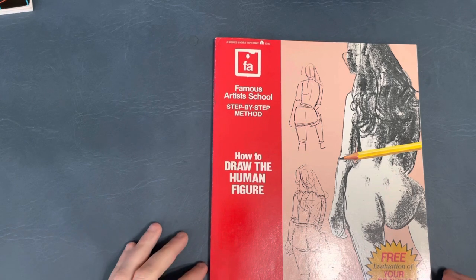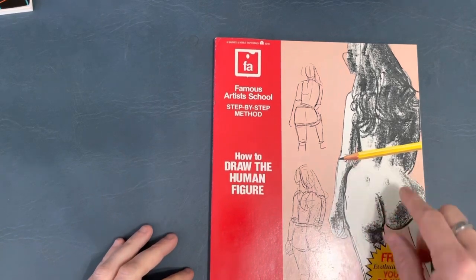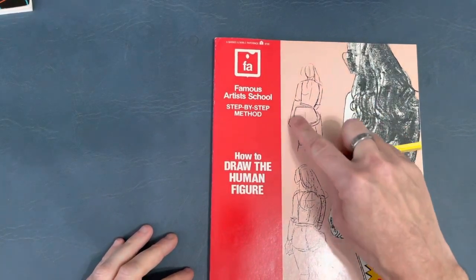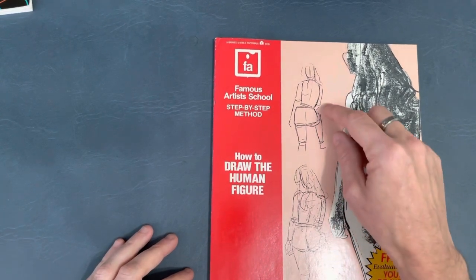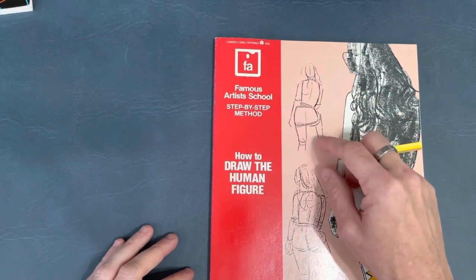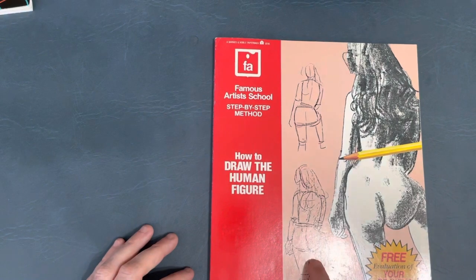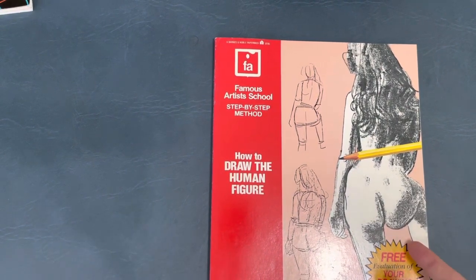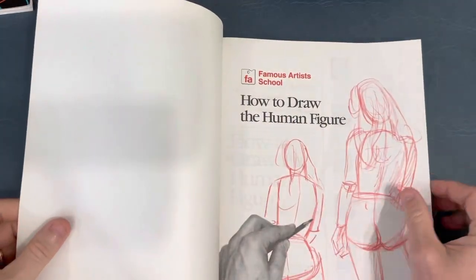This book really focuses on the basic shape mannequin building of the figure. And then from there you build up with anatomy and so forth. On this cover you can see this is just basic shape stuff right here on this figure. Cylinders for legs, modified cubes for the torso and the waist. Here a little more detail is added, and then you get to this. There are more steps involved, but you kind of get the idea.